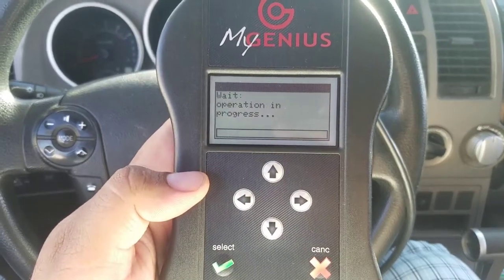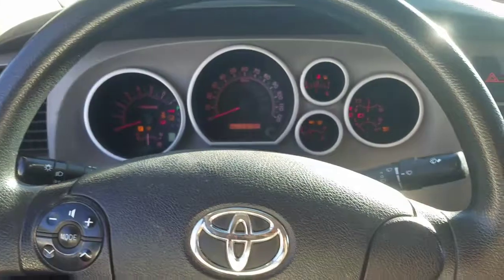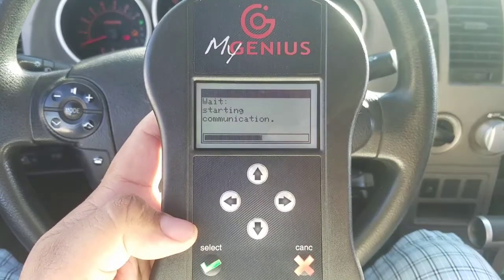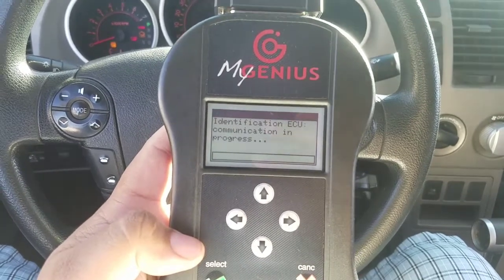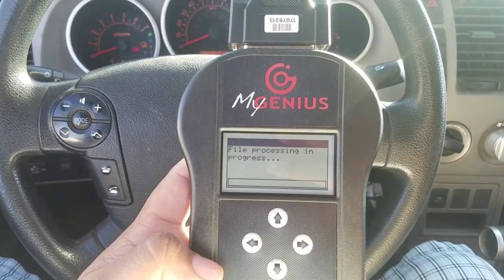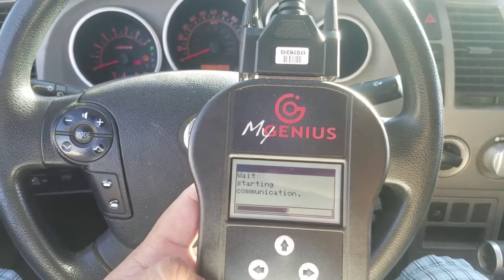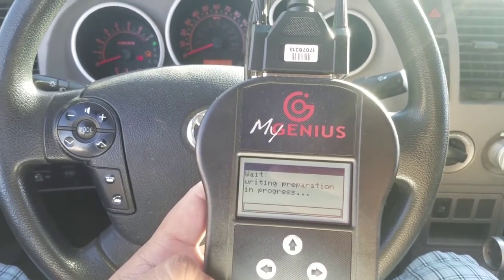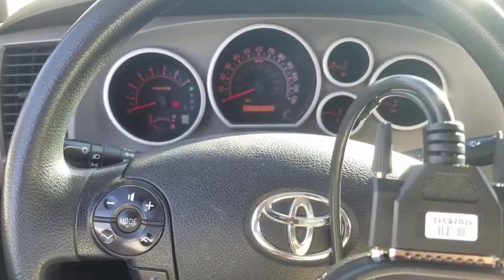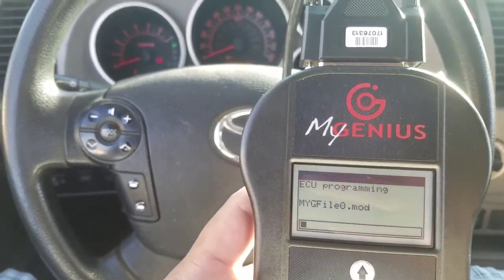Shows the modified file in there. Switch on the dashboard — remember, do not turn on the vehicle, just turn the key on. Hit OK. It's going to talk to the computer a little bit and identify the ECU. This is real time — I'm not speeding this up. This is how fast this applies to the vehicle. You can tell some dash lights are turning on and turning off. ECU is programming.